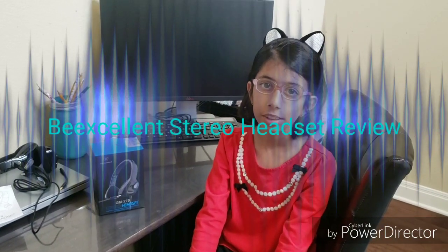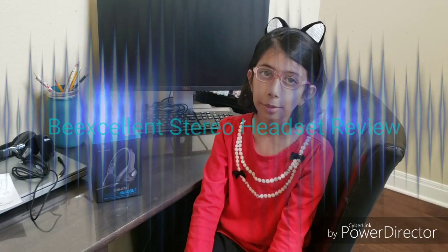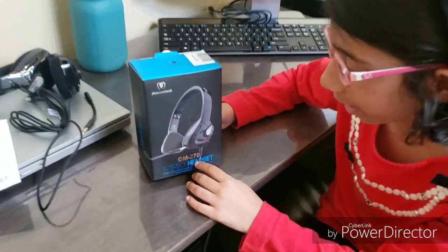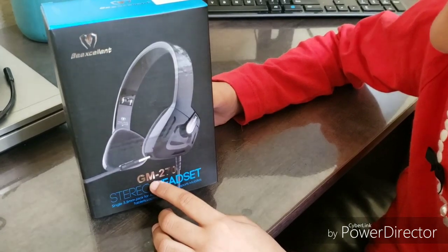Hello, welcome to the Pertastic Cats channel. I'm Pearl and today I'm going to review the BeExcellent stereo headset. It is a DM2 7D model.